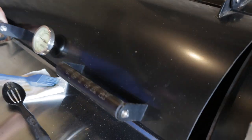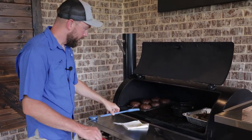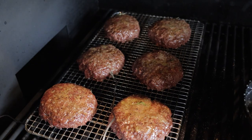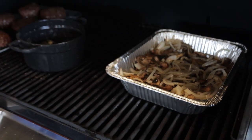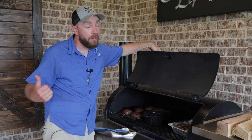We'll baste them again here in about 10 or 15 minutes. Been another 15 minutes — burgers are sitting at about 127. Done a little rearranging just so we can get a little bit more color on them. Butter caramelizes, browns up a little bit on top of them. We got about 10 more degrees to go — we'll hit 138, top them with the onions and mushrooms, put some cheese on them, and then we'll be building a burger.